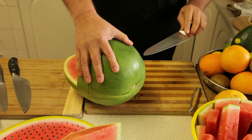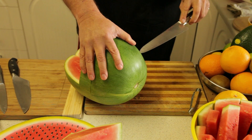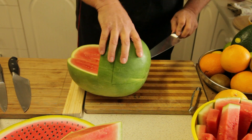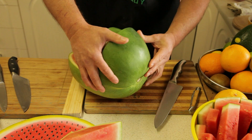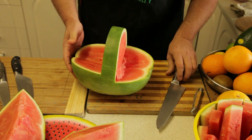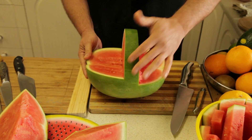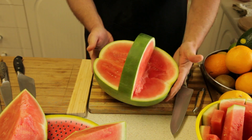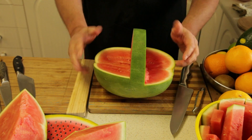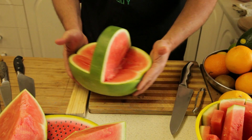Again on the other side, slip the knife in, make sure it's cut right to the end, and lift. This piece comes off as well. I'll put these two pieces aside — there you can see the handle is already made. It's nice and easy how the two pieces have come off.